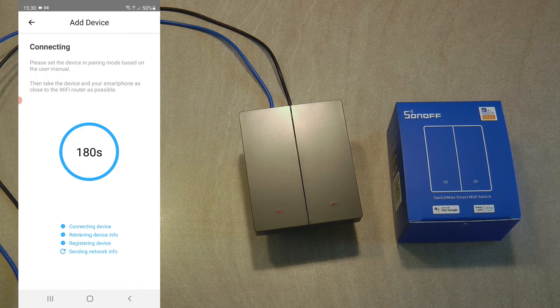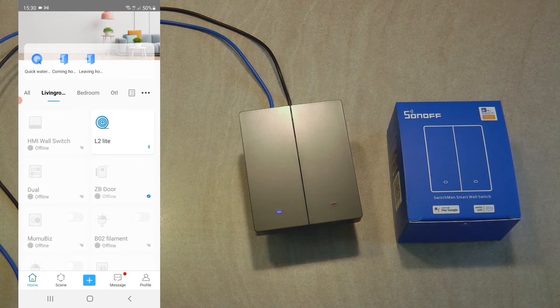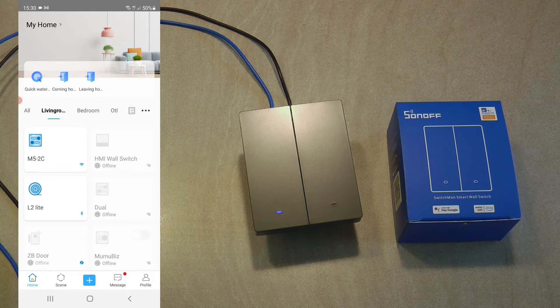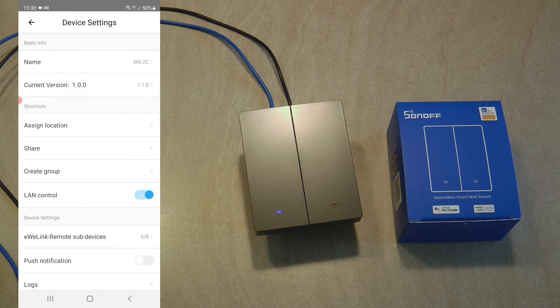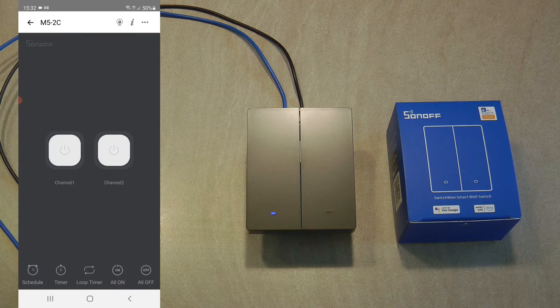It literally took less than one second to set up this unit. I placed it in the living room and can already see it in the app as the M5 2C — I haven't renamed it yet. There is a new firmware available straight away, so I go ahead and update the firmware. The update is complete.